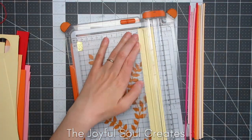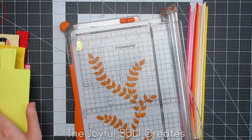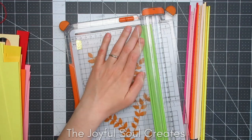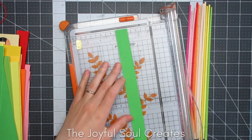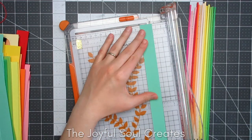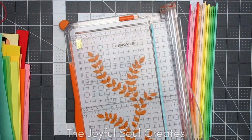This would probably be much easier if you have a guillotine cutter — I do not. I have this wire guide cutter which I do like and works very well for most of what I need, but I did find that with cutting these very narrow pieces it tended to shift a little bit at times, so they weren't all very evenly sized, but I don't think it mattered too much in the end.